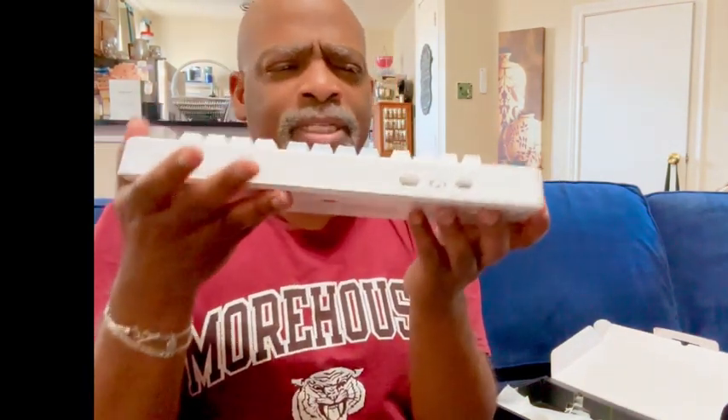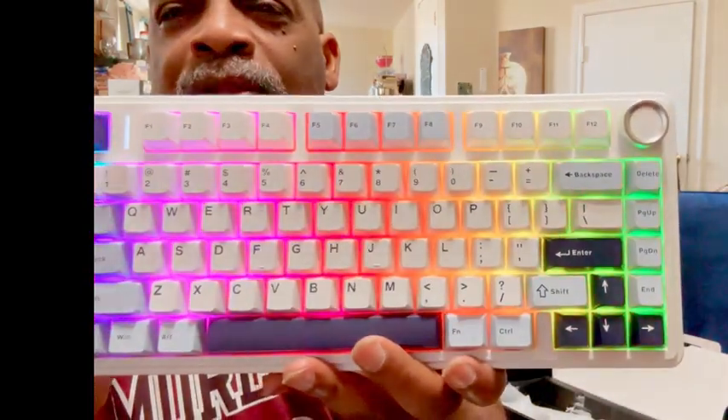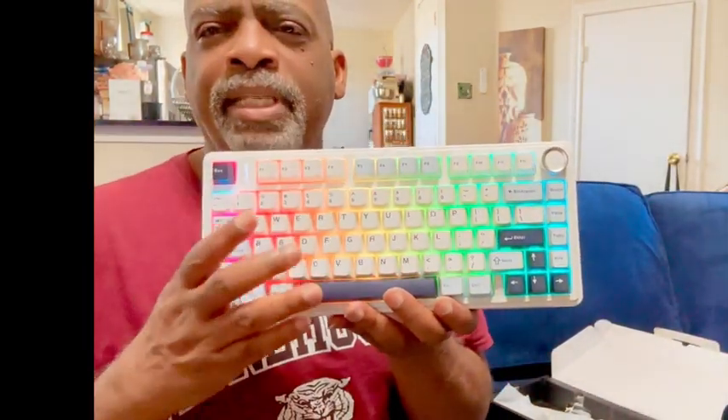Let me just turn it on to show you how beautiful it looks. I'll put it on the 2.4G — look how that lights up! Look at all that. Isn't that cool? How cool is that?